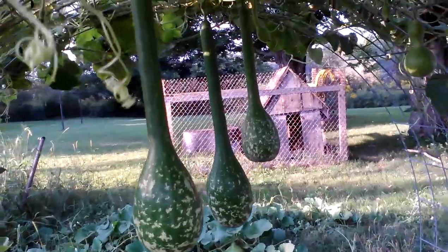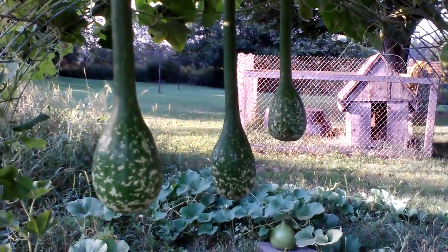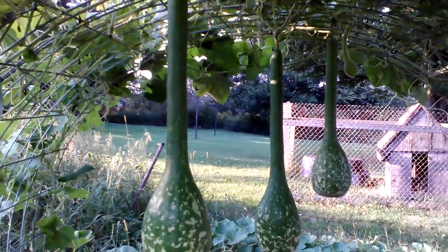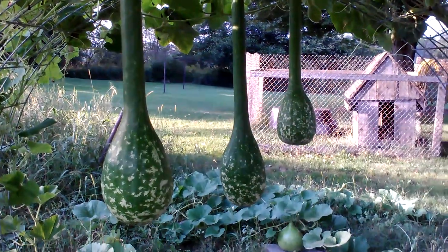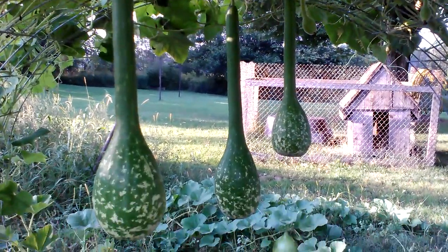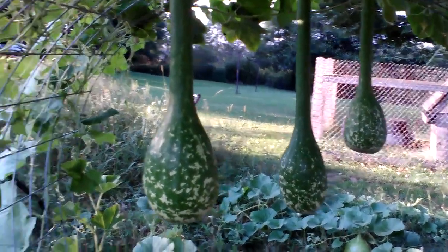There's my dipper gourds. My longest one is the one in the middle — 24 and a half inches. It actually overtook the one that's closest to us, which is only 23 and a quarter inches, but they're getting fatter. They've done growing in length. Notice how they've got a war club type shape and they're kind of rough.